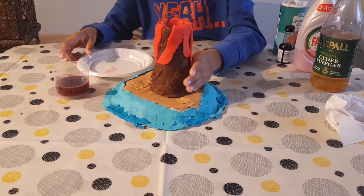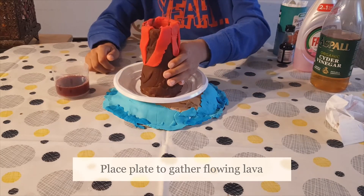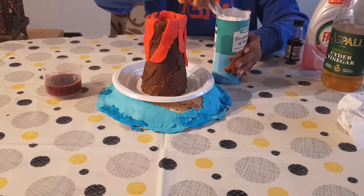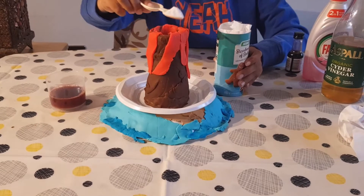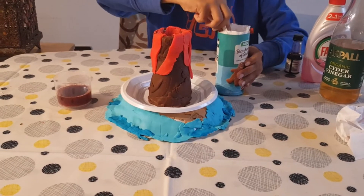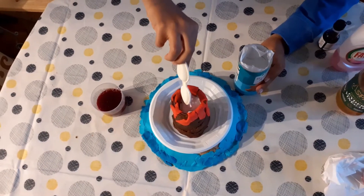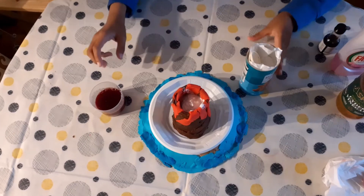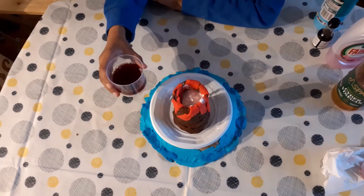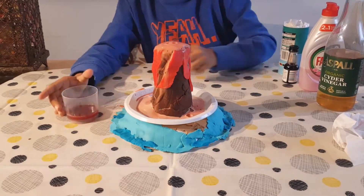I am placing a plate to gather the flowing lava. Scoop out 2 tablespoons of baking powder inside the tummy of the volcano. Now it's the fun time. Slowly drop the mixture inside the volcano and enjoy the action.